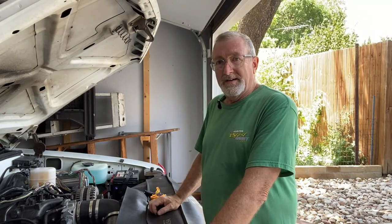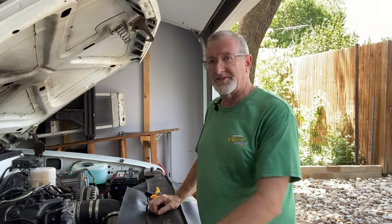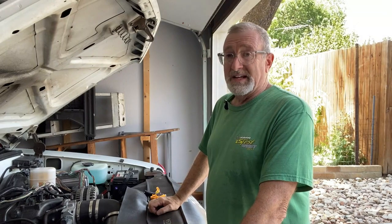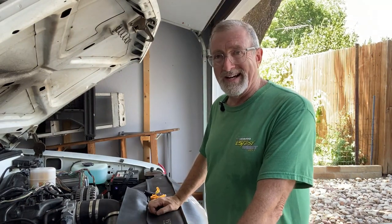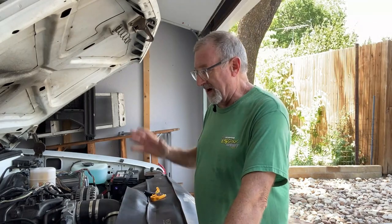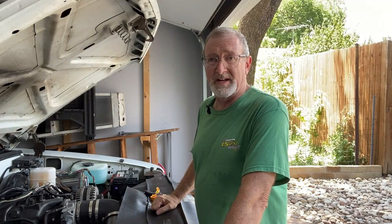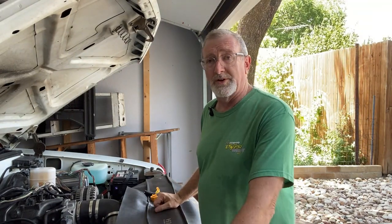Welcome back to the channel. Today's been a hot day. We're in North Texas and the temperature today is supposed to get up to around 107. That's hot. That's why it's really important that the air conditioning has got to work in this truck. Otherwise, I won't be driving it several months of the year, or when I do it's going to be kind of miserable. So AC needs to work. Maybe it needs to work in your ride as well.